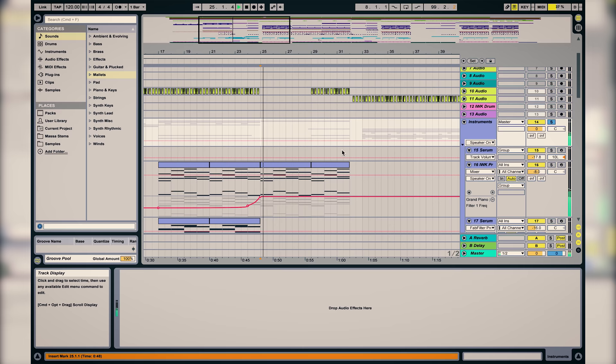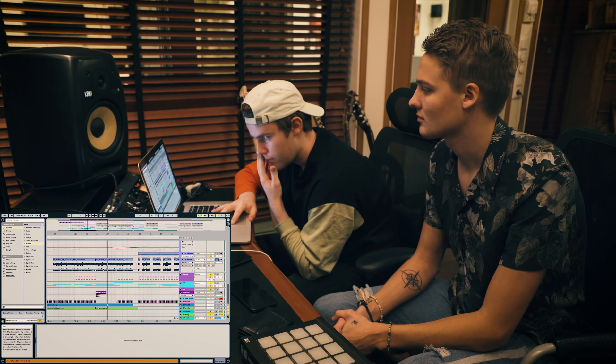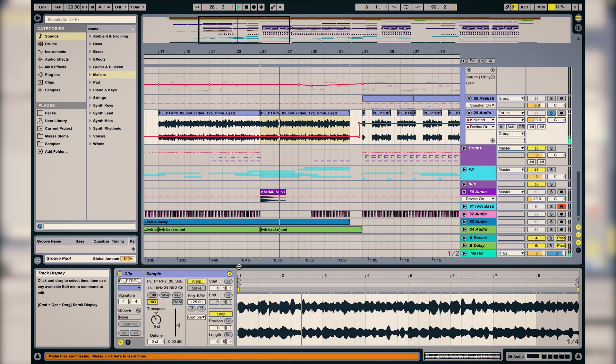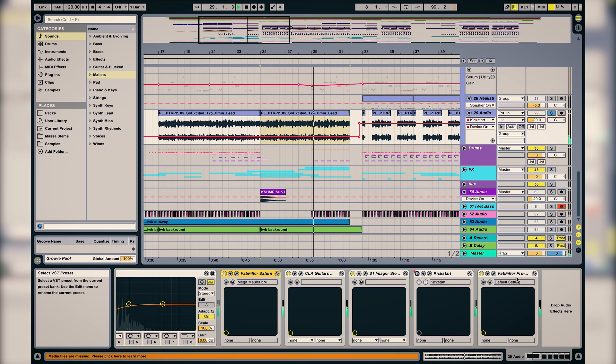So in this part we only have the piano. We have a background — it's a sample that we pitched a bit differently and we added like a bunch of effects.